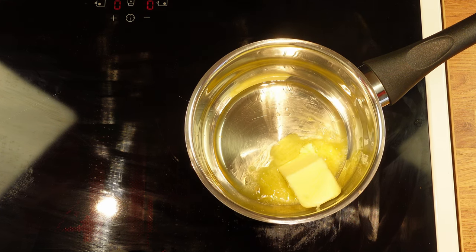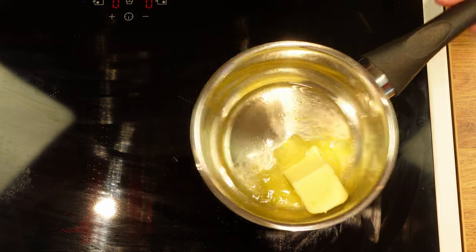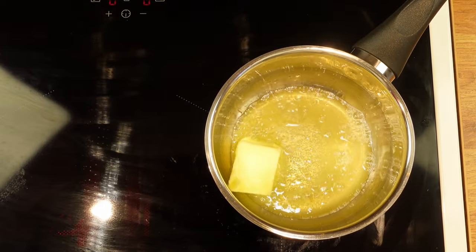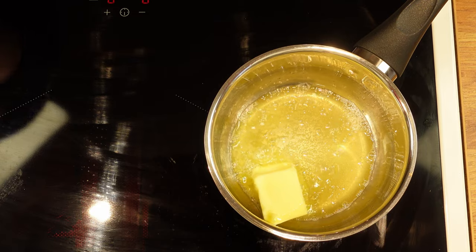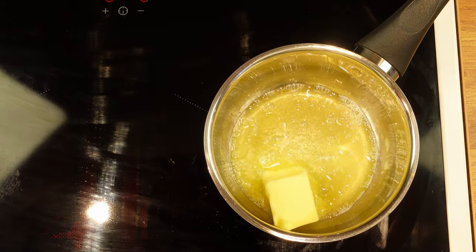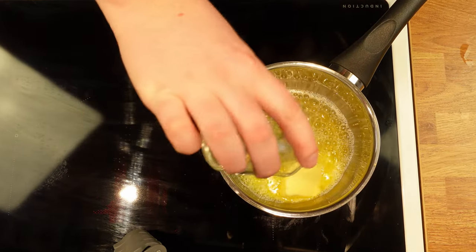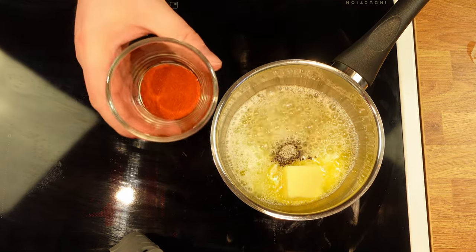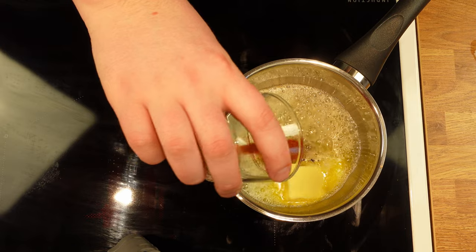Here's the third secret: we heat the butter before putting it on the potatoes. This way we get an even distribution of salt, pepper and paprika along with the brown, nutty tasting butter. Add 50 grams of butter along with half a teaspoon of salt, half a teaspoon of pepper and one teaspoon of paprika powder.